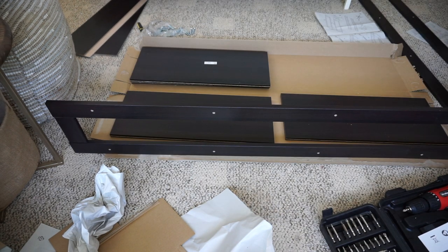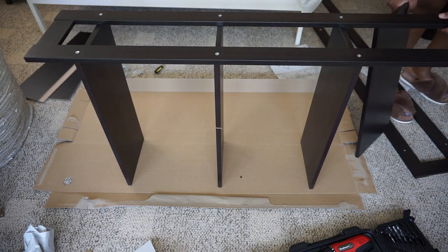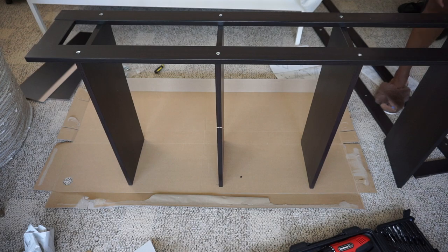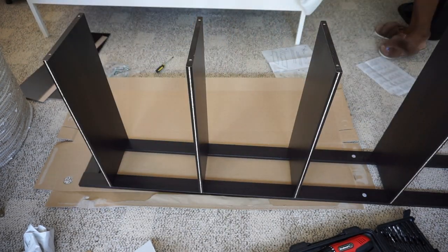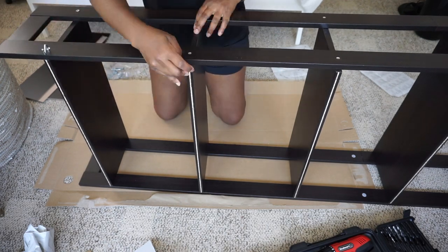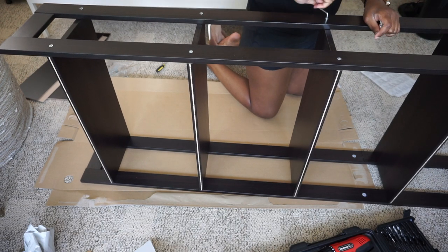I picked up this bookshelf because it was only $20, which is super affordable. The only downside is that it only comes in black, and I knew that wasn't going to work for me. So my initial thought was to cover it in peel-and-stick wallpaper — I had some leftover that I never used, so I was going to do that.